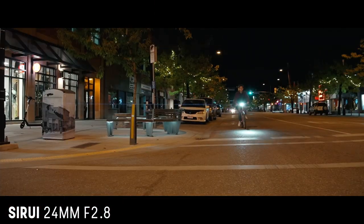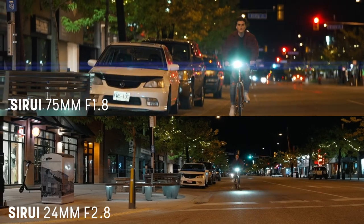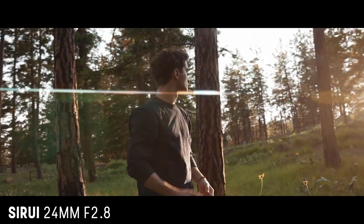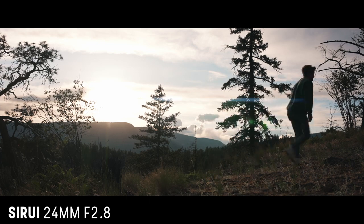That doesn't mean the 24mm doesn't have lens flares — it definitely does, they're just not as pronounced as the 75mm. This comes down to personal preference and could actually be a benefit: if you don't like an intense lens flare look and want something more subtle, the wider lenses — the 35mm and 24mm — are a good option because they're not as in-your-face.